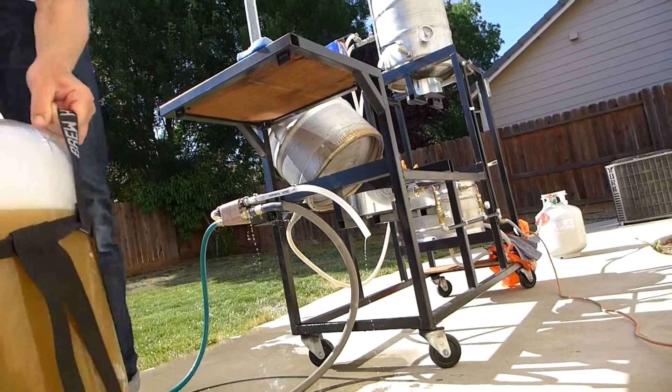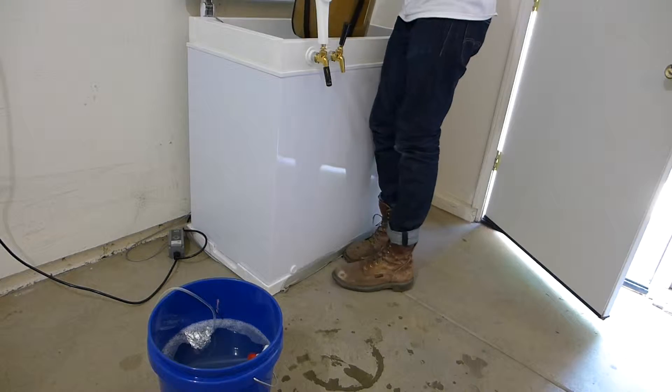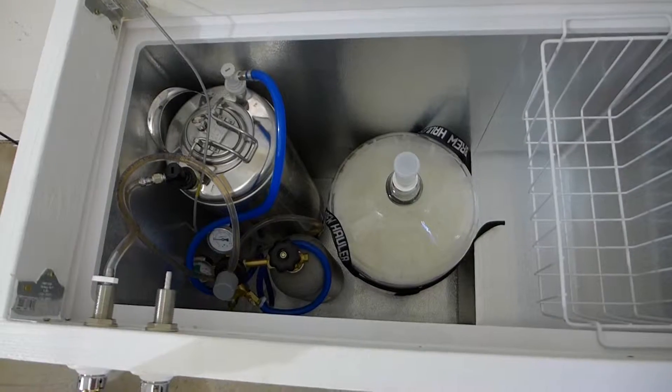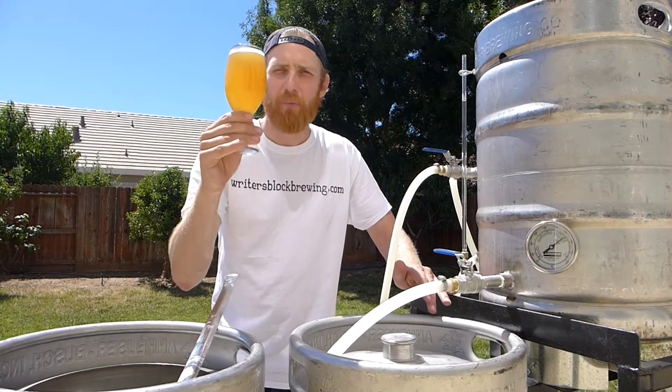So guys, thanks to the magic of film, I fast forwarded a bit and the wheat beer has fermented, it's carbonated, it's conditioned, and it's been about one month since the brew day — ready to drink.